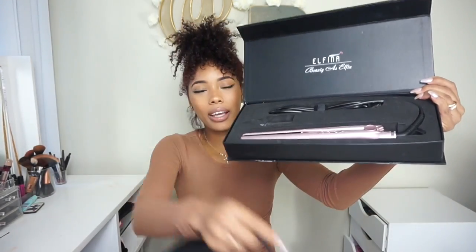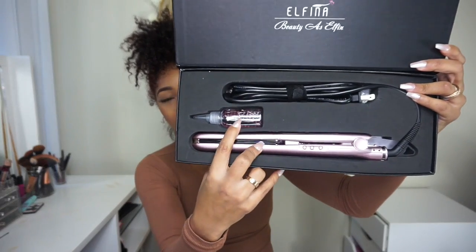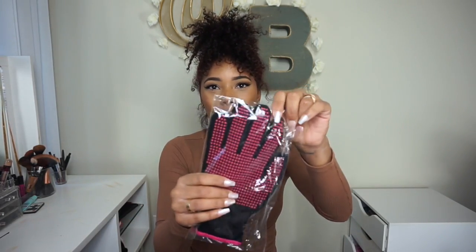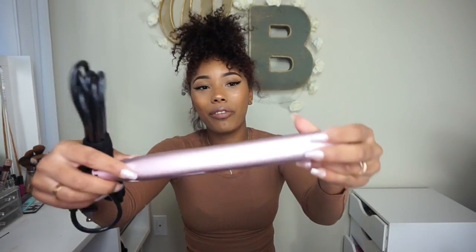So it comes with a nice little carrying bag, and then it has the flat iron, and this is what you're supposed to use to fill the water in. It goes up to 220 degrees Celsius — I believe that's 428 Fahrenheit — and it also comes with instructions and a heating glove in case your hair gets hot and burns you. My hands are pretty tough so I don't think I'm going to need that. They're actually really pretty and I love pink things. So it goes up to 428 Fahrenheit, 220 Celsius.